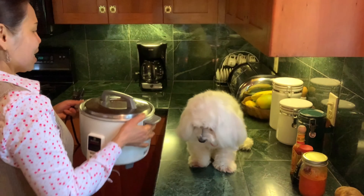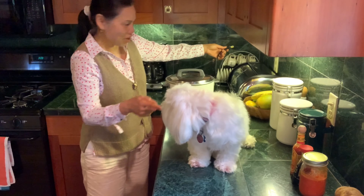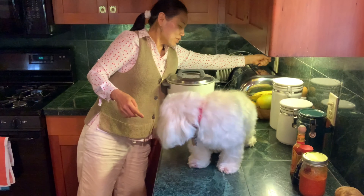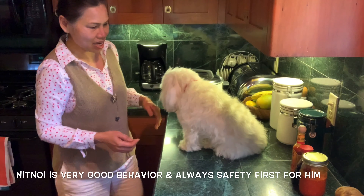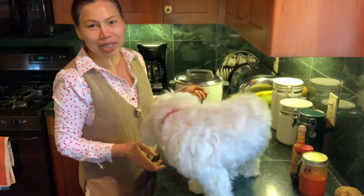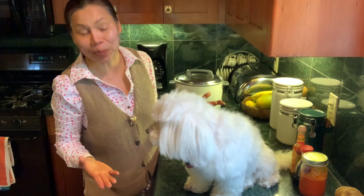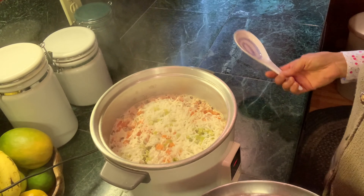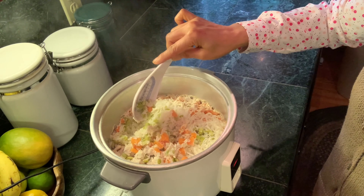Now let's put the lid on — be careful not to burn your hand. This is chicken, good for you! Let's turn it on and wait until it's done. The rice cooker is done now. I'll come back to show you — it looks just like it's done in a rice cooker.